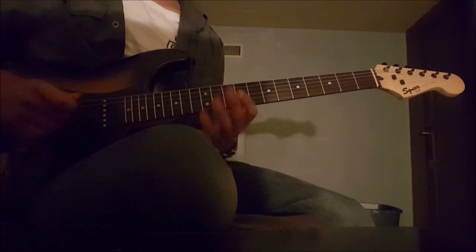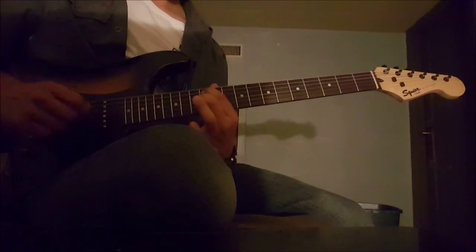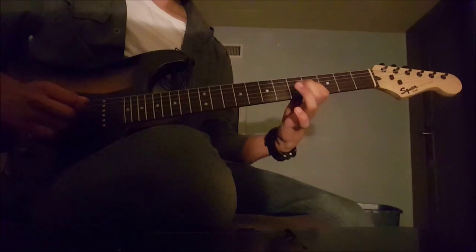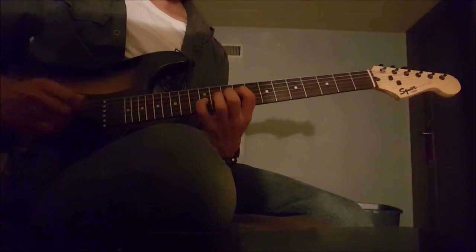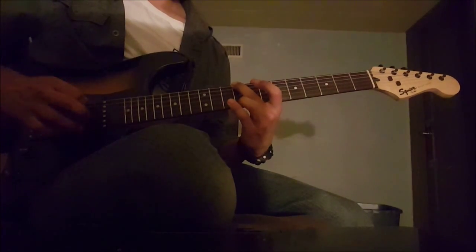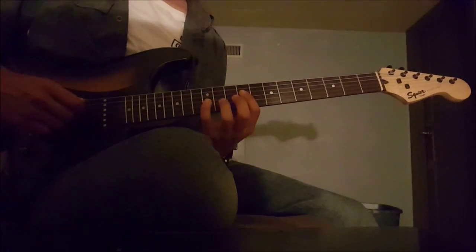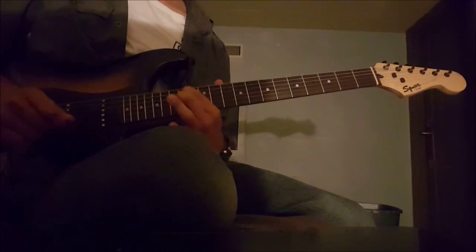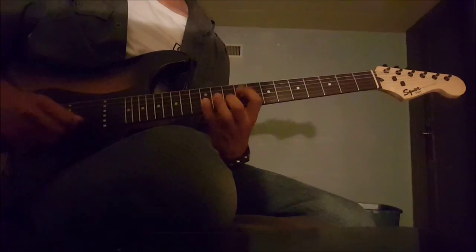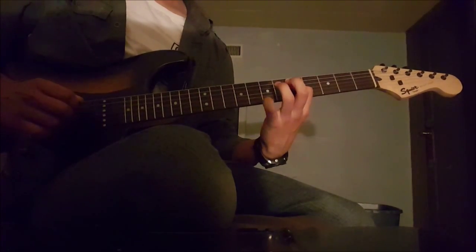I'll play it again, just like all the other parts, slowly, real quick. A bit faster now. Now up to full speed.